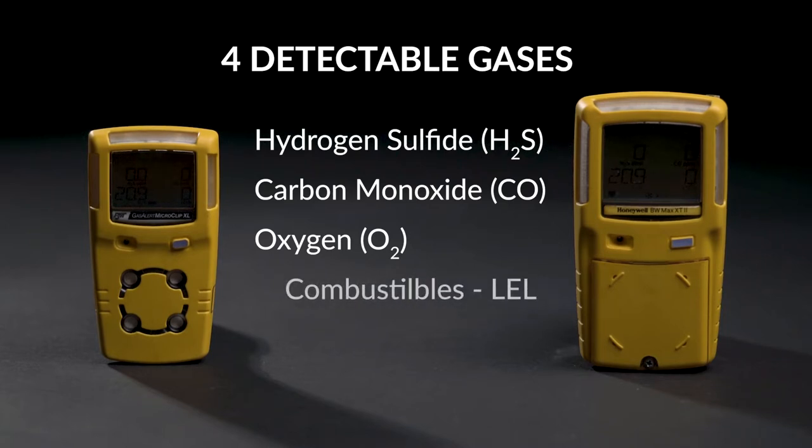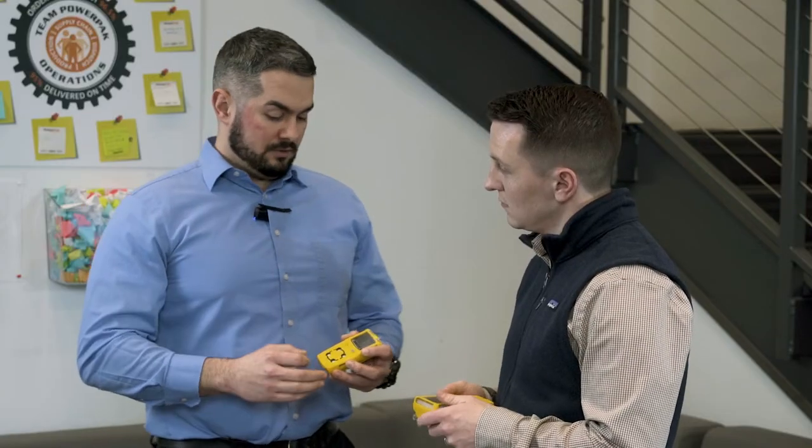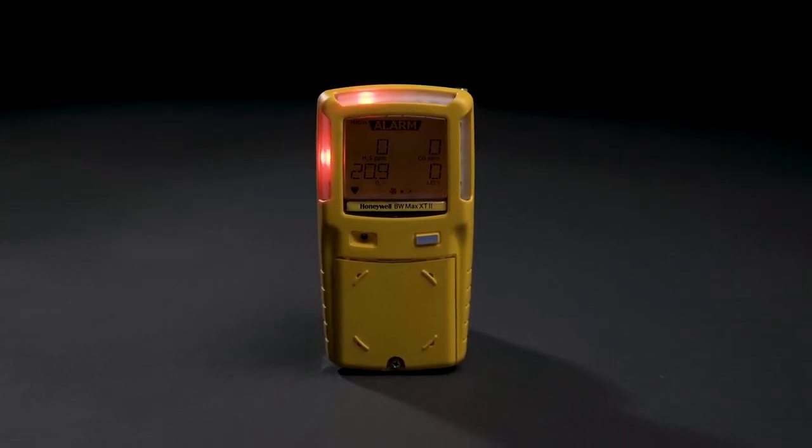It's also going to test for combustible gases such as methane, and it's going to test them at the lowest explosive level — the minimal amount of those gases that is necessary to cause an explosion. The monitor alerts you in three different ways: there's a visual alarm as the lights start flashing, there's an auditory alarm as the alarm starts blaring, and the monitors will vibrate.